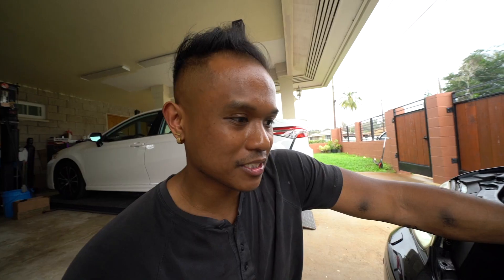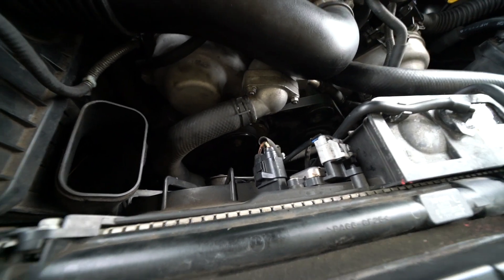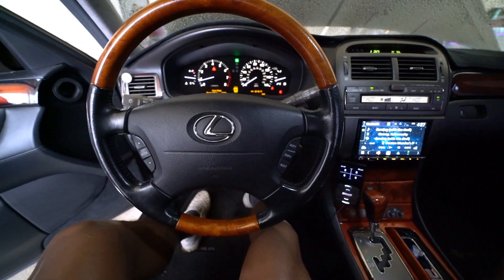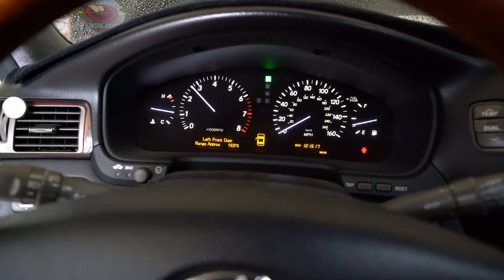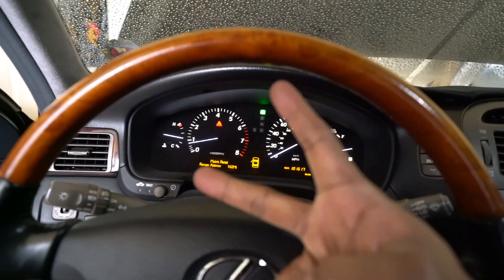Running pretty smooth — no misfires or anything, which is good. If the timing was off you'd know right off the bat. Doesn't look like there's any leaks. Running good, no lights, no leaks, got it to operating temp, gave it a couple revs — sounds good. Smooth! Well that should be it for this maintenance on this LS430.